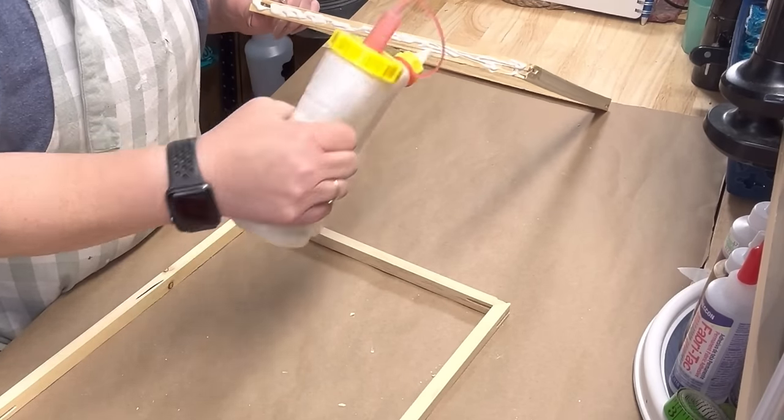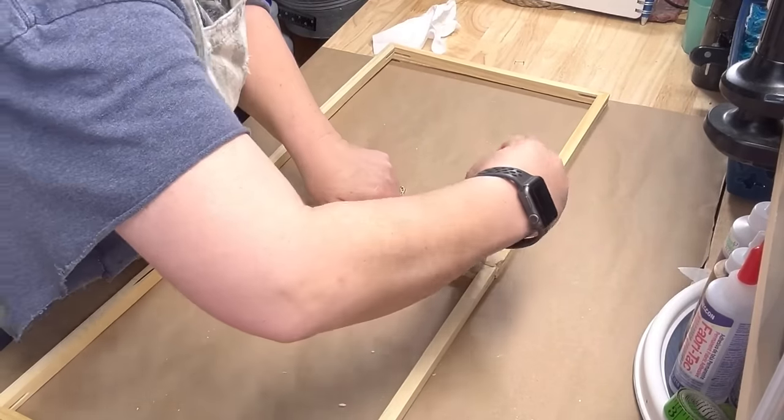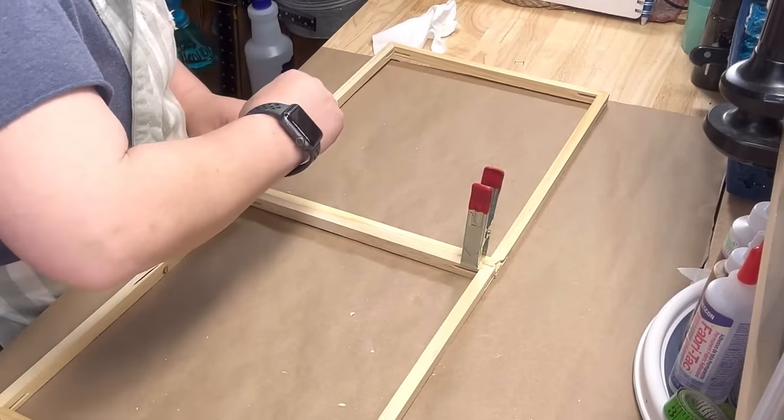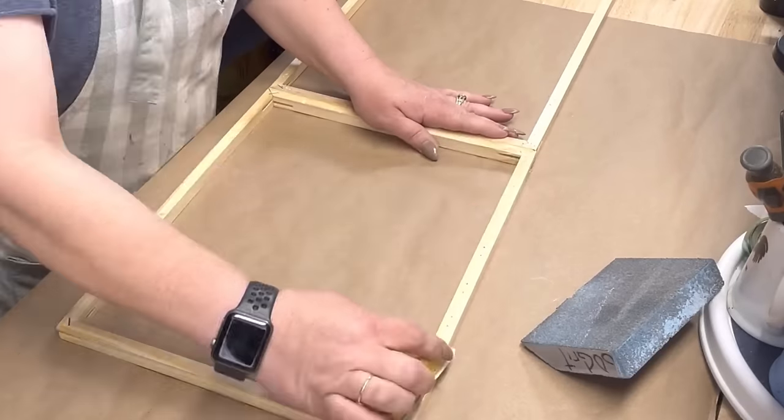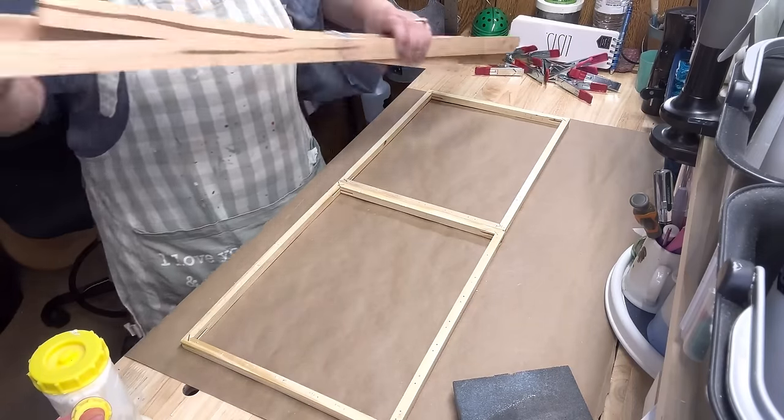Wait till you see this, you're going to die. Anyway, I just take wood glue, clamp those together, and let it set for about 15 minutes, and I'm gonna sand it down really good.